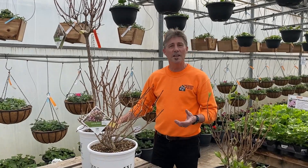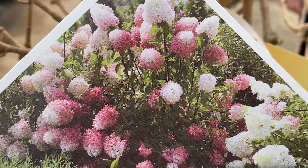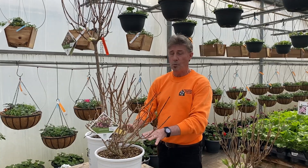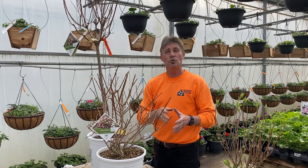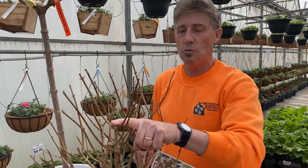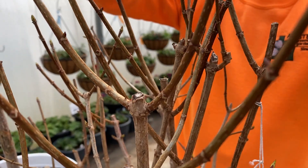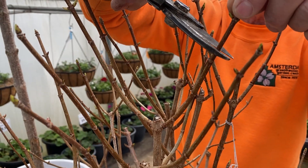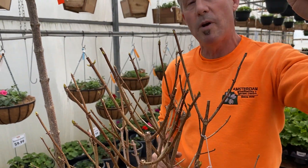The first species is hydrangea paniculata, or the PG hydrangea. They have lovely cone-shaped flowers and are very easy to identify. They come in both bush form and tree form, and you can prune these right now in April. Because they bloom on new wood, you can see where this one has been pruned already. They have opposite buds, so you can just leave one or two buds and prune them down. That shoot will elongate and give you flowers by mid-summer.